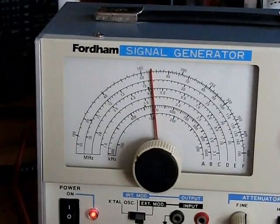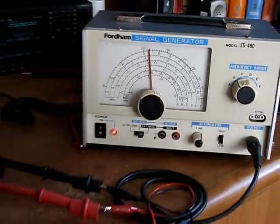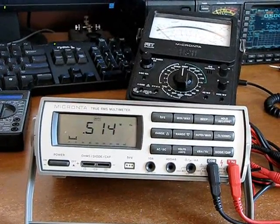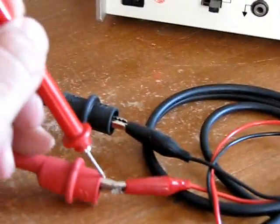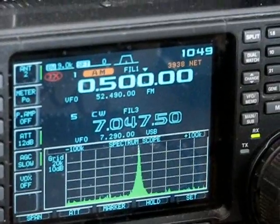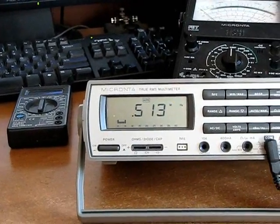Alright, I've got the signal generator set up for about 500 Hertz — we've got it on Band B, which is about 500 Hertz, and we're reading about 513 on the meter. I know this reading's off a little bit — it should be exactly 500. Let me show you this radio here, which is extremely accurate, got it set up on 500, and you can see the peak is dead center right there at 500. The meter is reading 512–513, so it is slightly off, but still a neat little function.